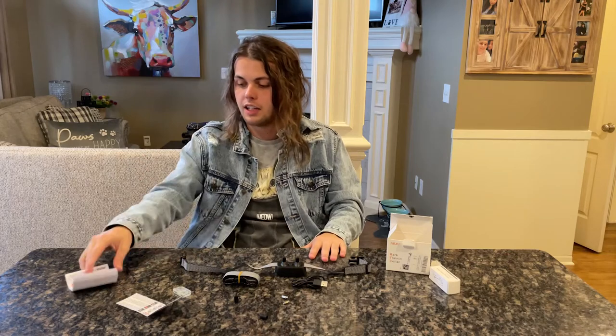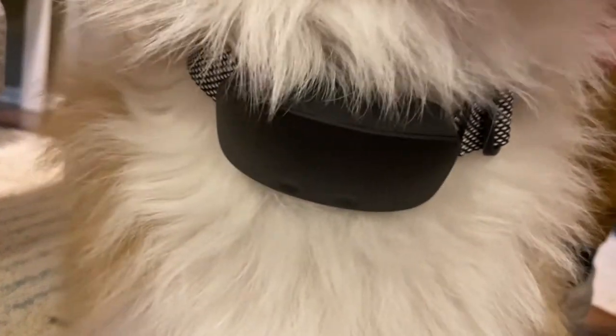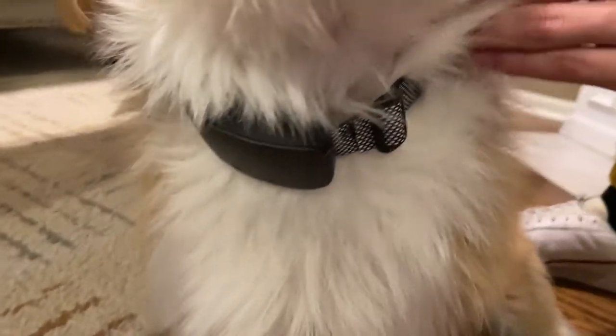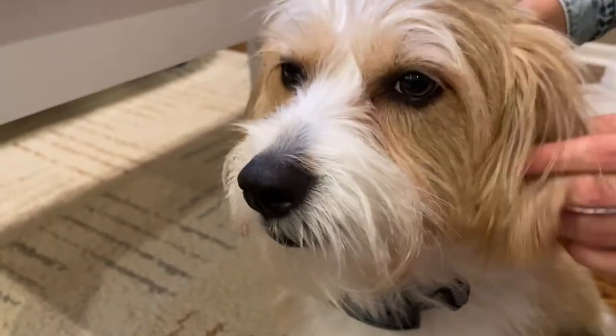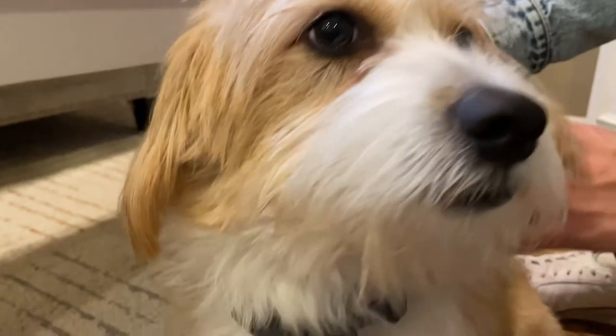Thank you guys so much for watching — thank you for bearing with me on this kind of long one. You guys have a good one! So I've actually got a little demo here. I've got it on my dog Pumbaa — stinky little boy — and as you can see, it sits really nicely and comfortably around him. He's not barking like a good little boy, so I can't give you a full demonstration, but this is what it should look like on your dog. It looks really cute.